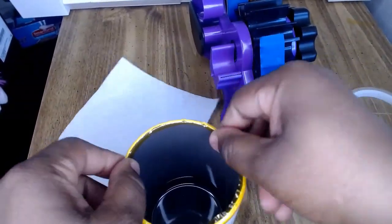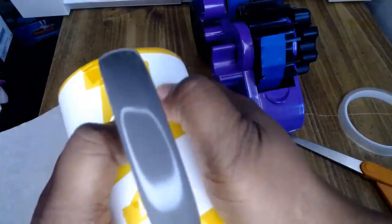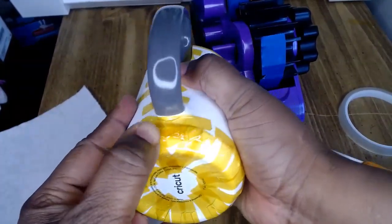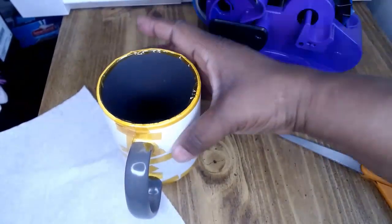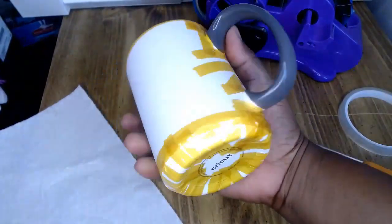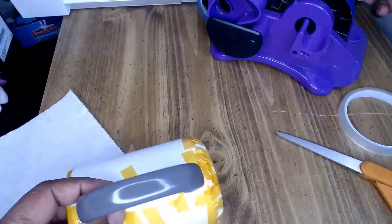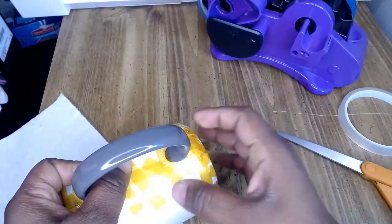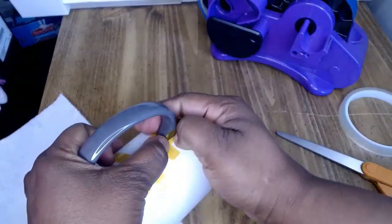Last time I did the mug I used blue tape, and the blue tape gave in when I put it in the oven and it almost damaged my work. But heat tape will hold even if the temperature is 400 degrees — heat tape will hold.